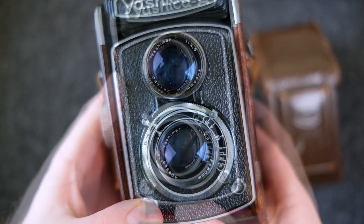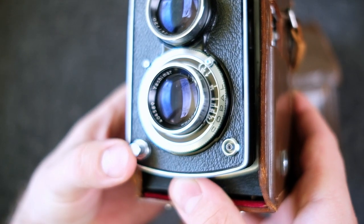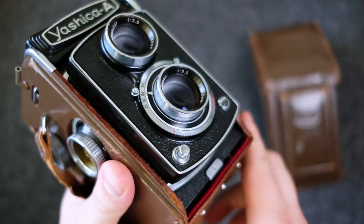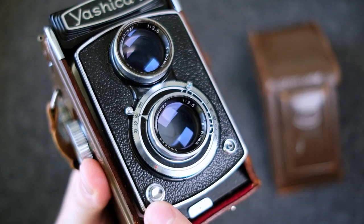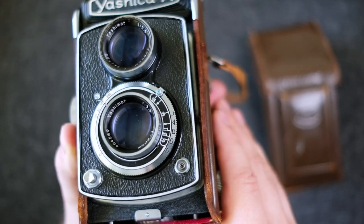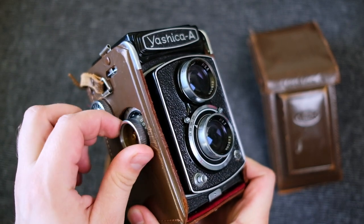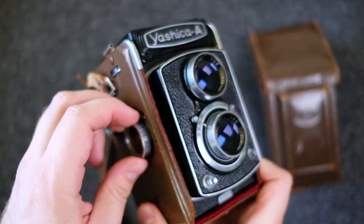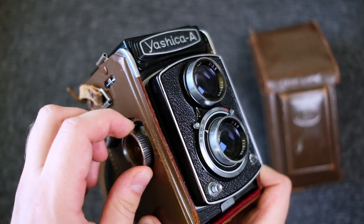Before you can press the shutter button, you have to cock the shutter. I've caused the camera to shake a bit by pressing the shutter button too fast — you have to press it all the way to the bottom before it fires. One negative thing is that the shutter button does not have a standard attachment for a cable release, so you have to use some kind of non-standard adapter, and those aren't that easy to find.